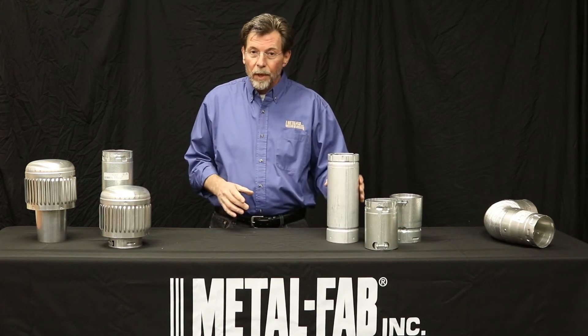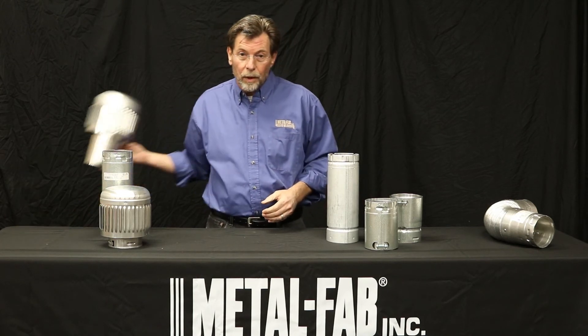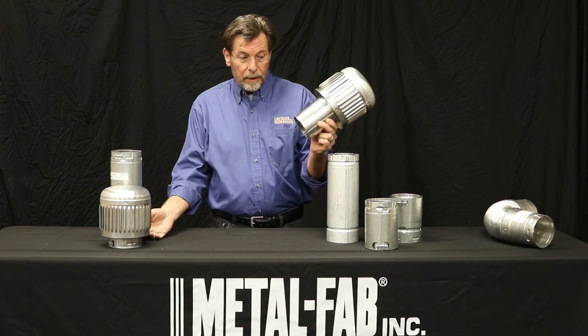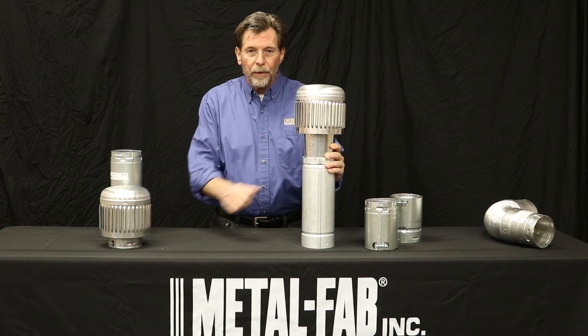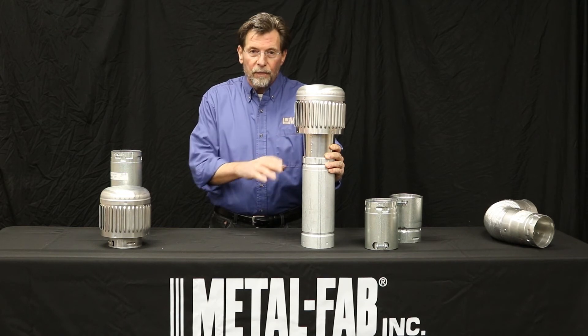In a similar universal listed connection, we have a cap — this is our tapered cap. It would slip into the competitive brand. I would put three screws on this, make sure it's watertight, and you've got a listed connection.